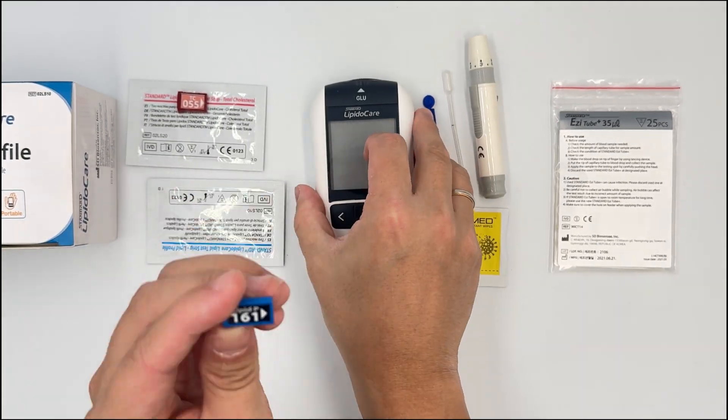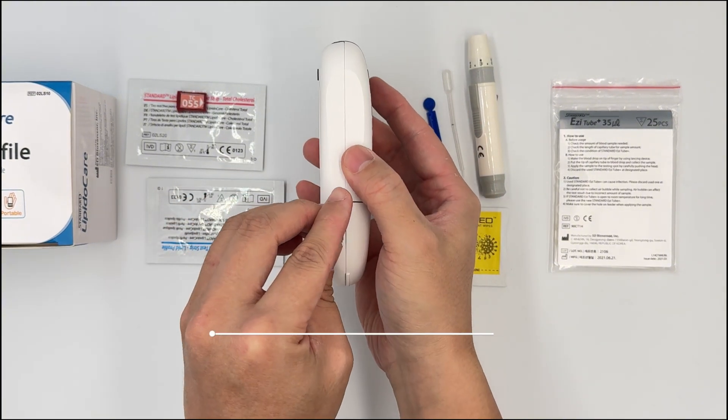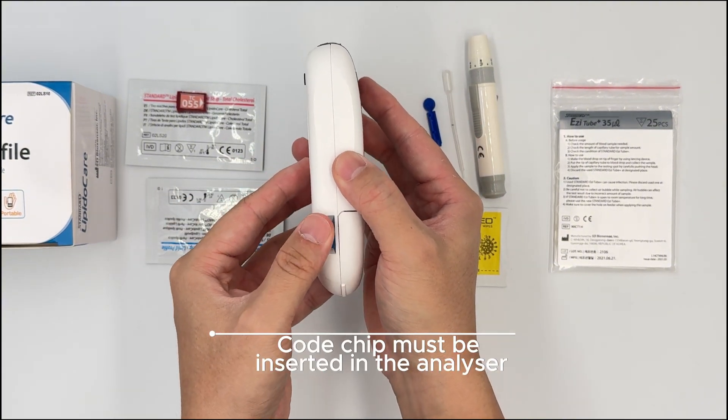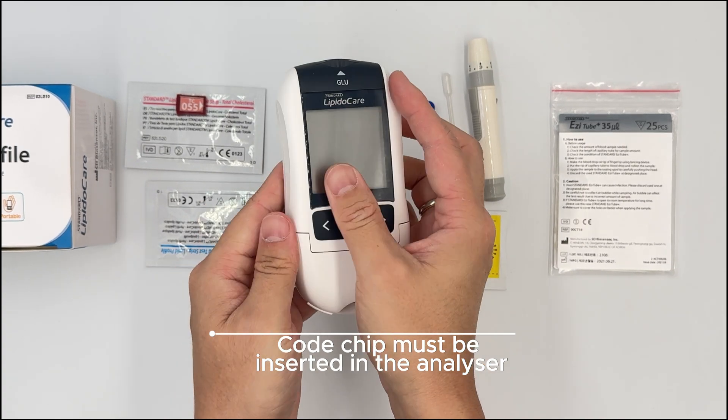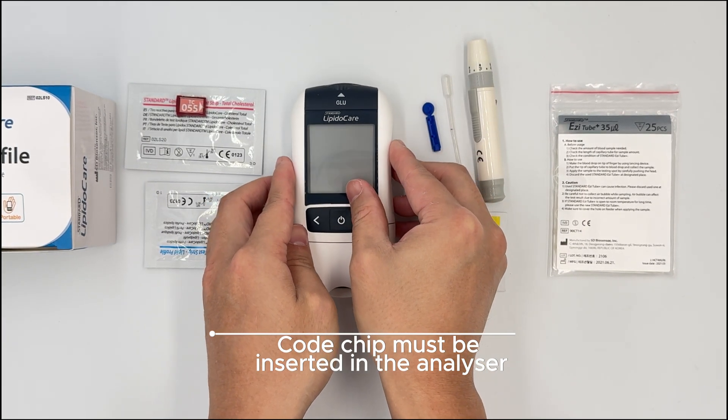Next, take the code chip and put it into the side of the meter and push it until you hear a click. Then you will be ready to do the test.